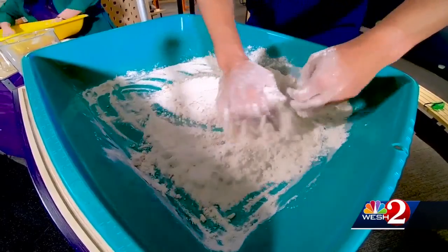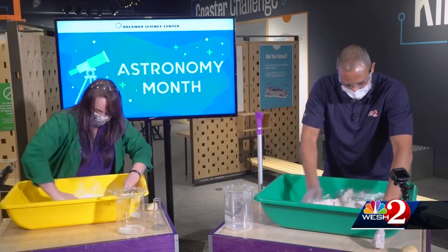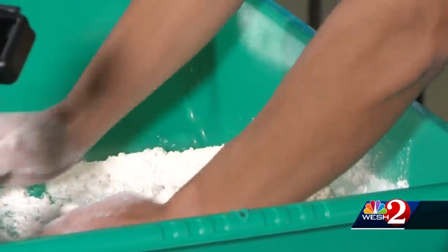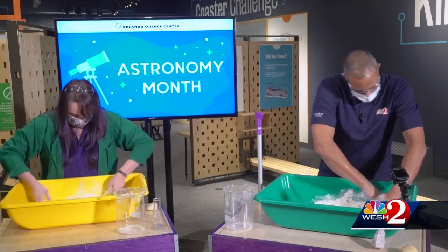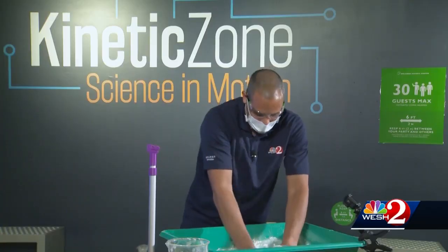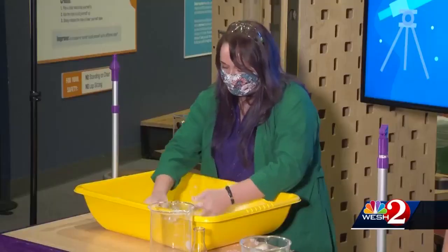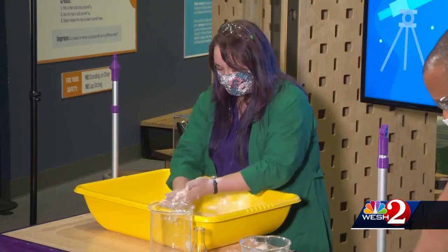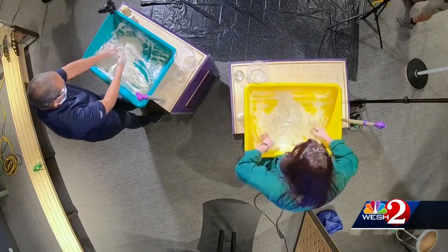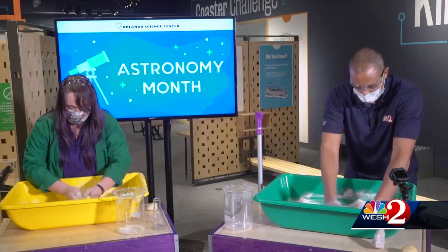I still have baby oil over here. Yep, you've got to mix it all in. We have fun with this sensory mixture with shells and doing impressions and stuff like that — all kinds of ways you can use it. And it's relatively cheap and easy to find things at home. How do you know when it's all mixed together? It's more so your preference. If you want it to be super soft, kind of like beachy sand, then you can continue, but as long as the baby oil is all kind of mixed together, you can go ahead and stop.